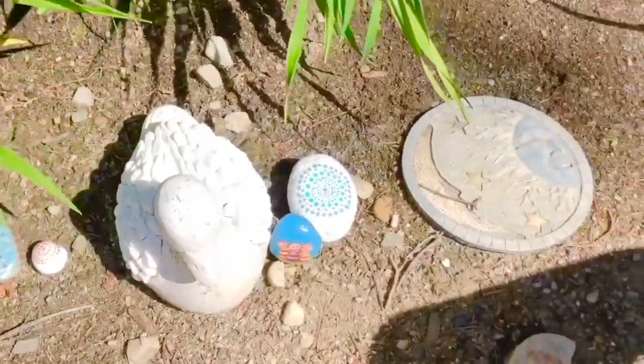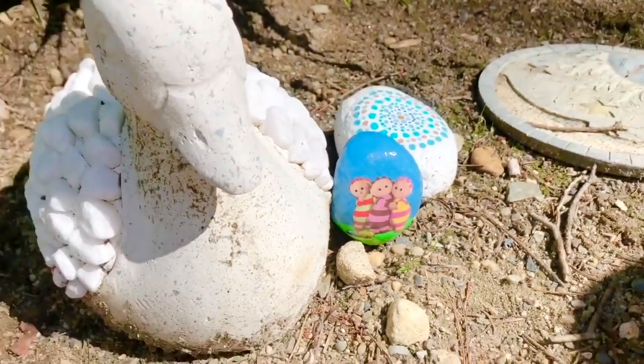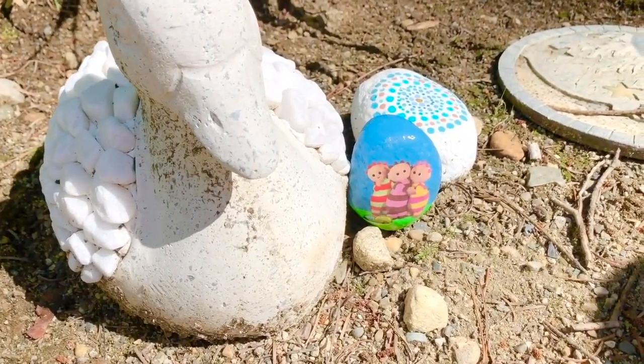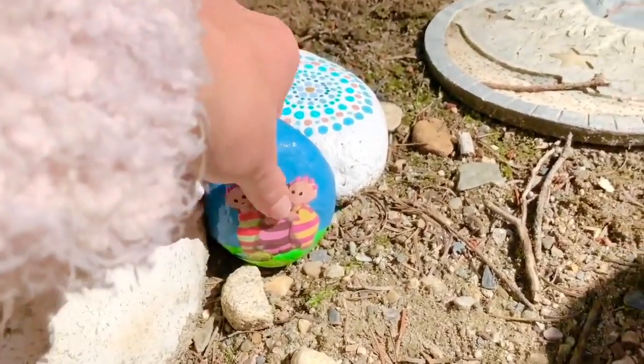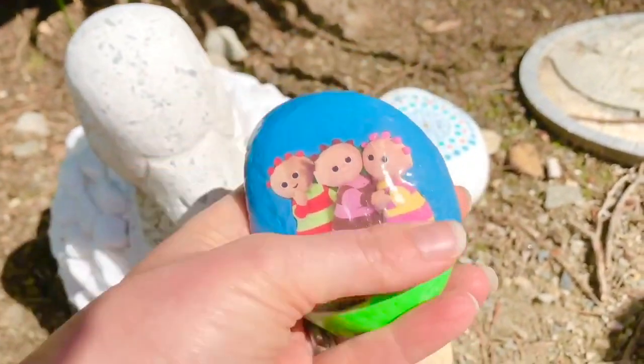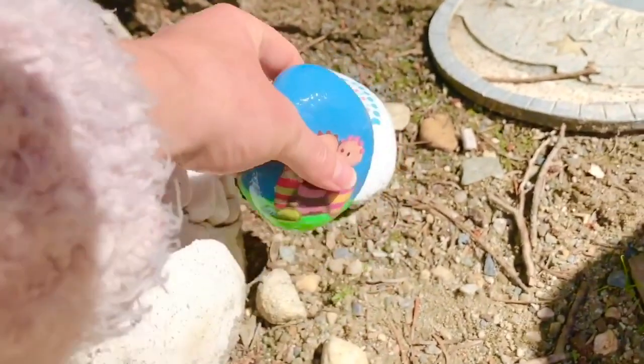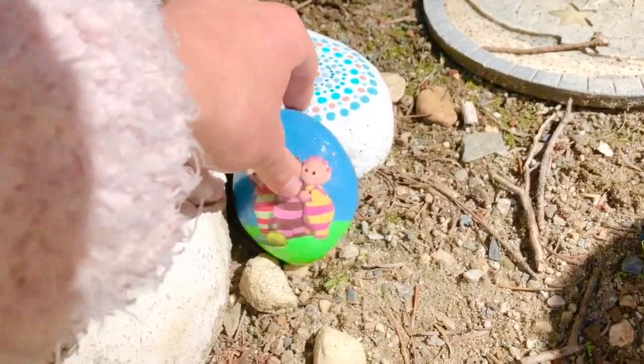Look at this white duck sculpture — and it's the first stone. It's the three Tombliboos! And I made these rocks myself; it was a fun craft that the kids and I did together. Rock painting has been one of our favorite activities during Covid.